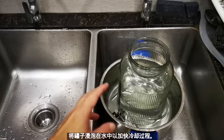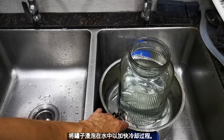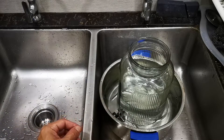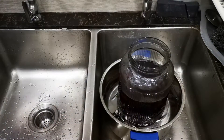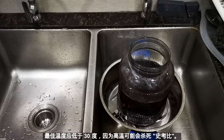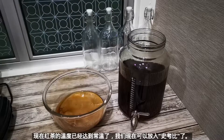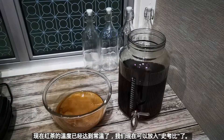You should place the brewing jar soaked in water inside a container to speed up the cooling process. We will wait about one hour to let it cool down to room temperature. The best temperature should be below 30 degrees Celsius, because high temperature may kill the SCOBY. Take note of this. The black tea has already come to ambient temperature.